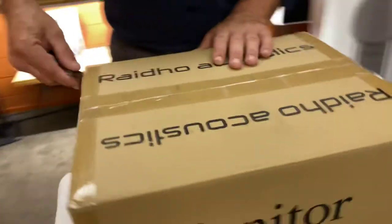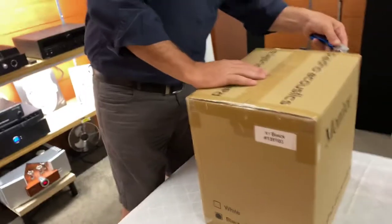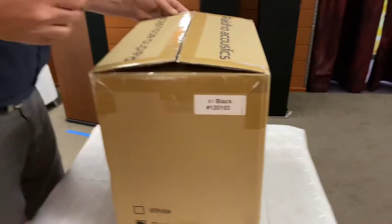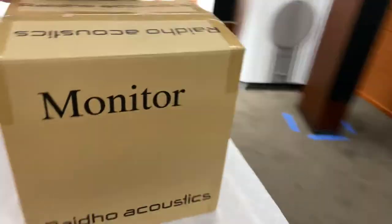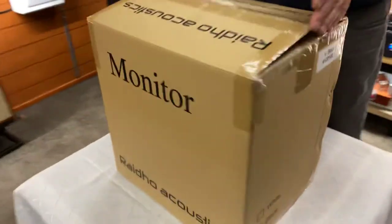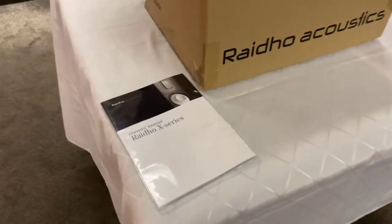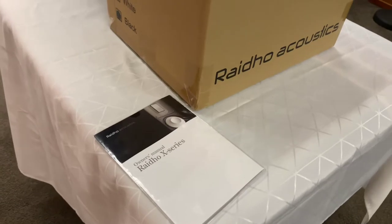Hi, it's Ashley from AB Sound Advice. Today we're down at Aptek Audio Lounge to do the unboxing of the Rado Acoustics X1 bookshelf speakers in black. Really looking forward to seeing these. It's quite a small box but very, very heavy, and these are from our friends from Denmark — a Denmark brand, handmade in Denmark.